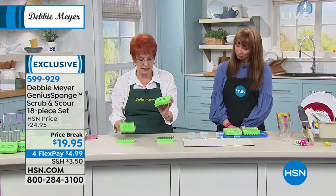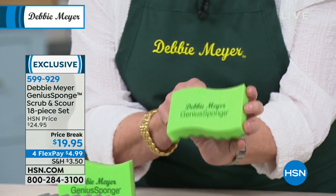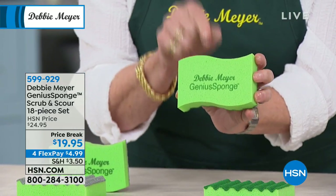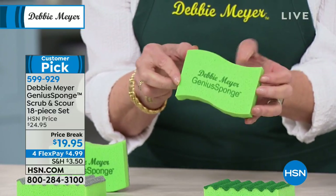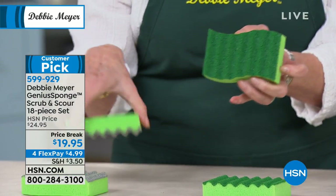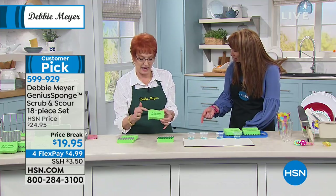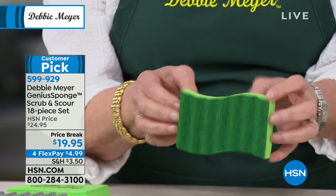The difference is you simply change to one of my Debbie Meyer sponges, my genius sponges. What's genius about them? My sponges will not permit the growth of molds and bacteria in or on the sponge for the life of the sponge, and that includes the scrubber side. Will not promote the growth of bacteria in or on that sponge for the life of the sponge.